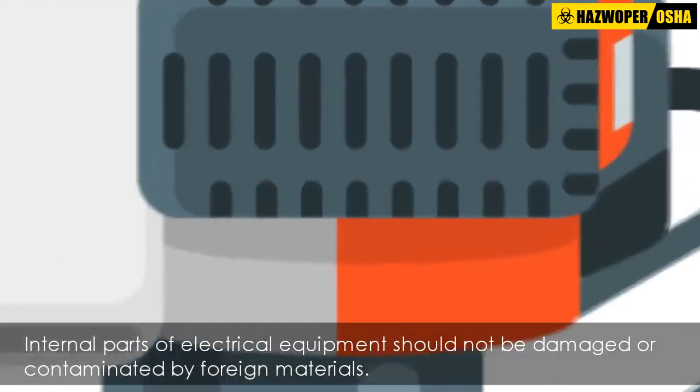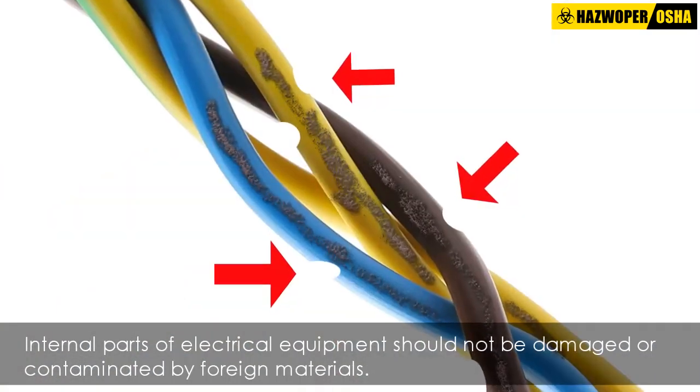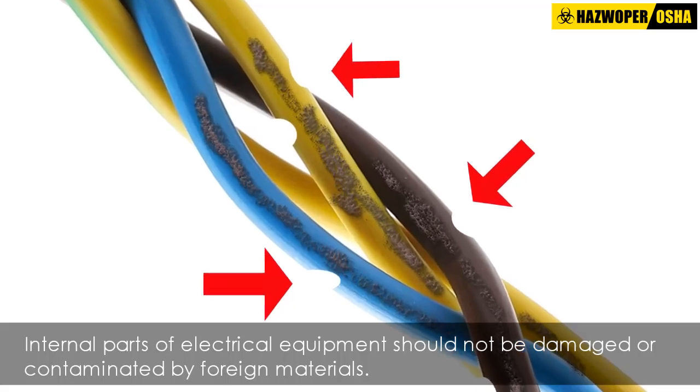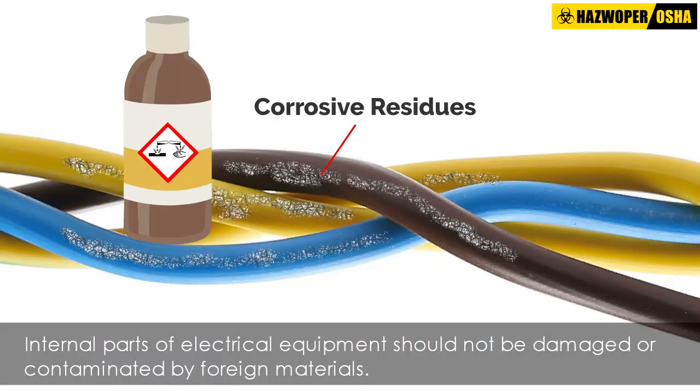Internal parts of electrical equipment, such as wiring terminals, insulators, etc., should not be damaged or contaminated by foreign materials such as paint, plaster, cleaners, abrasives, or corrosive residues.